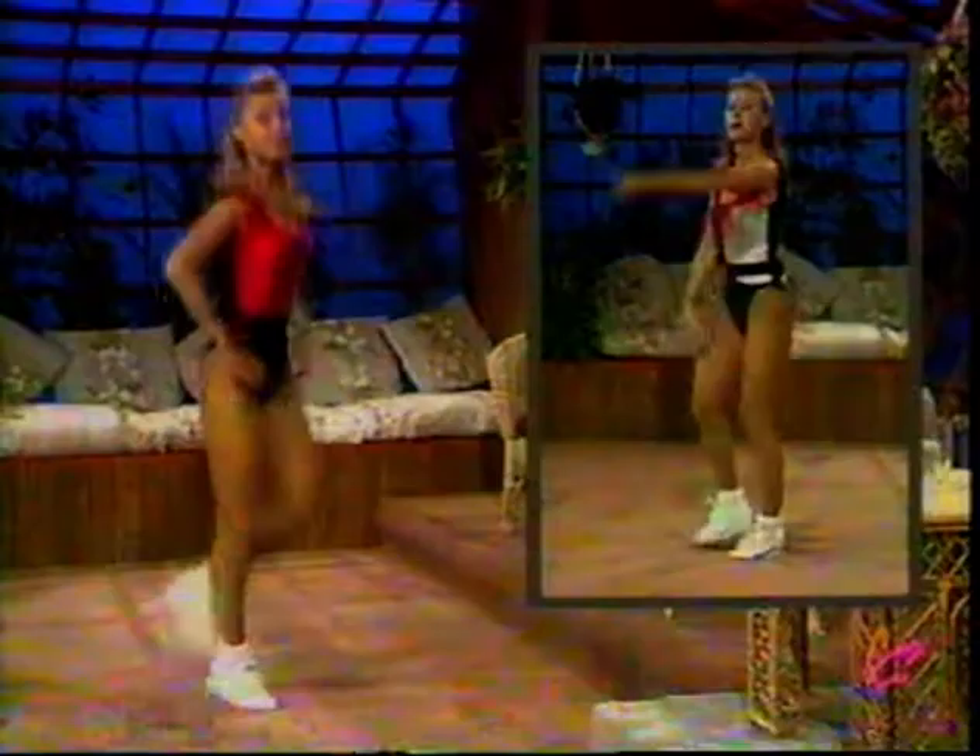Come on, do what you can. Bring those heels up. Come on, reach and reach. The main thing is that you're trying — work at your own level. A lot of variations here; you choose whichever level suits you best. Take countdown to change — ten, nine, eight, seven, six, five, four, three, two, one. Knees up, just up to waist level. Use your hands as a guideline.